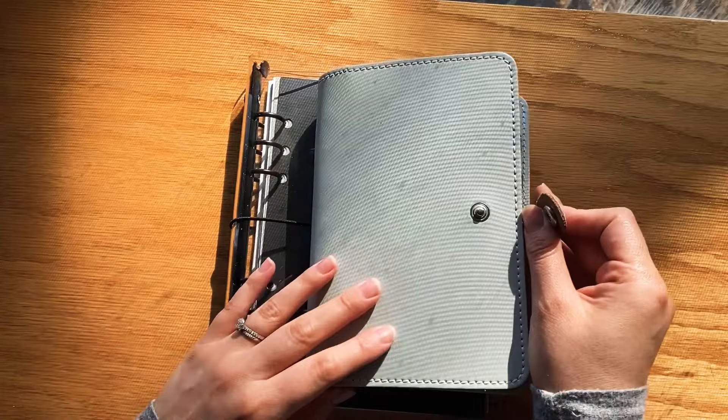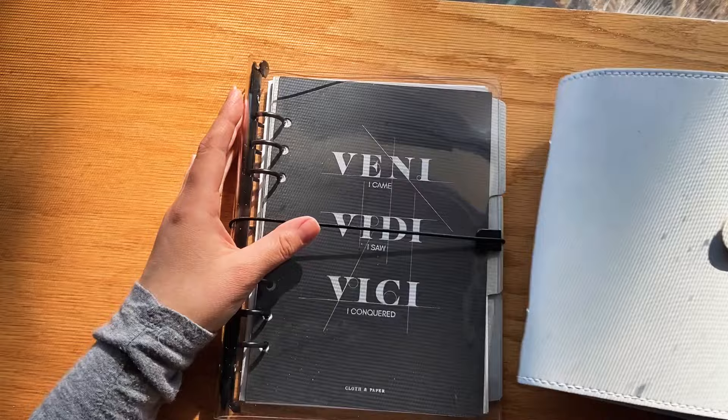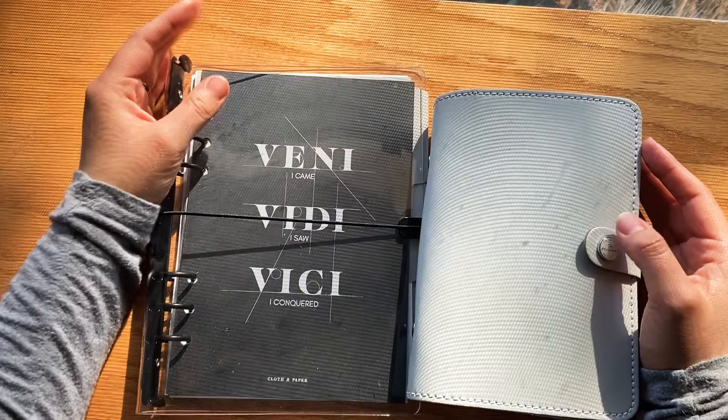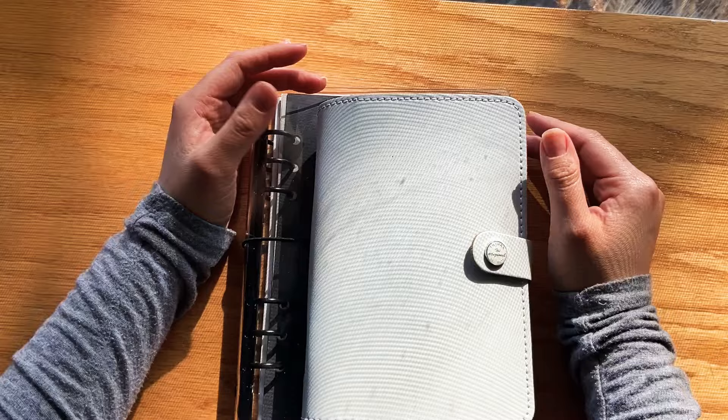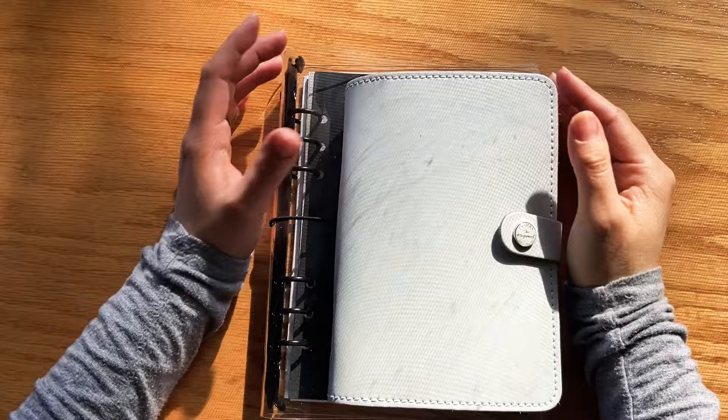Today I'm going to be showing you my original Filofax in the color stone gray — this is a personal size — and then I also have the Cloth and Paper that came with the subscription box for December of 2020, and it's just in a clear plastic A5 size. I'm going to be talking about why I made the switch, what I really enjoy about the ring planning system, size comparisons, and ideas of where to buy the agendas and binders.